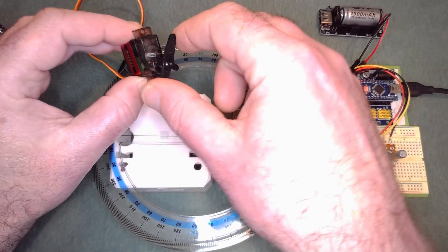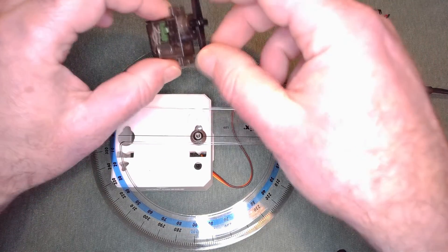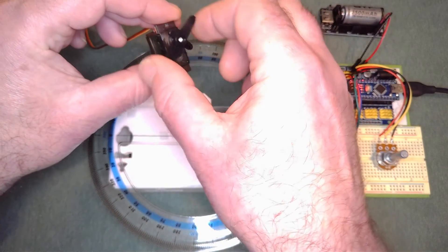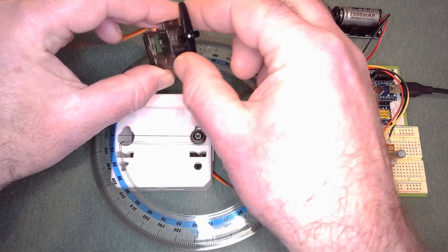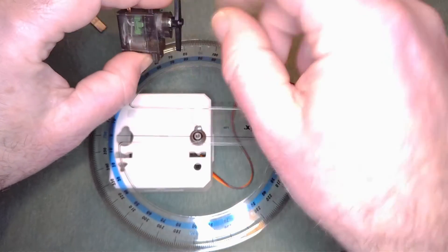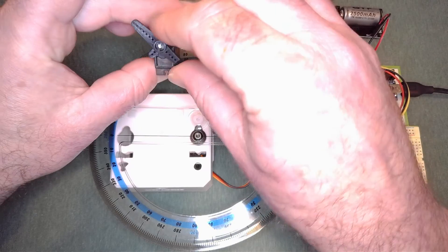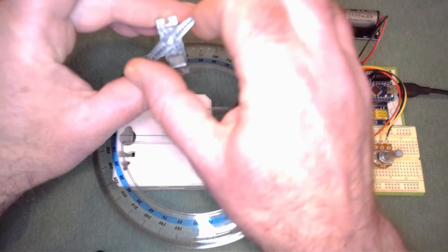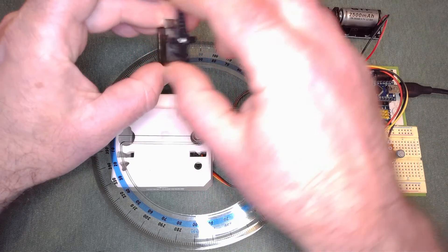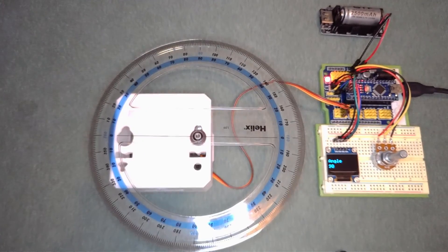I'm going to be modding this one later. This other servo I got is quite interesting — it doesn't have a physical stop, so you can rotate it continuously. The stop is actually written onto the board; when the potentiometer reaches that position it will stop. So if you've got one of these and think you've got a 360-degree servo, you haven't — the board stops it at the extreme positions.